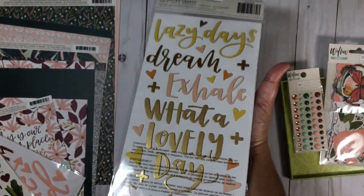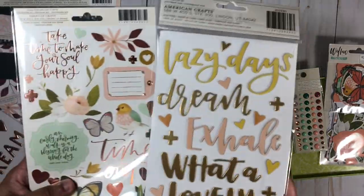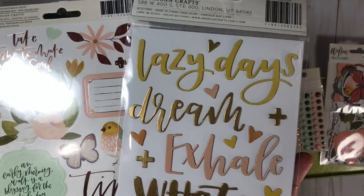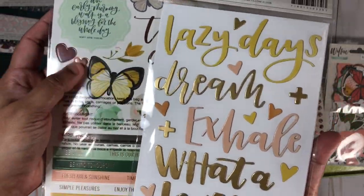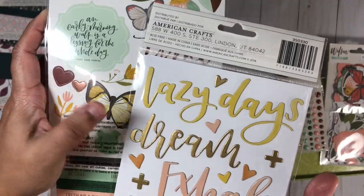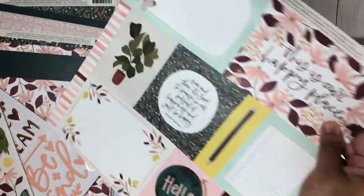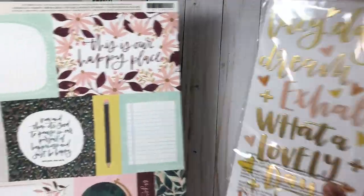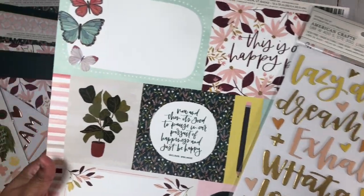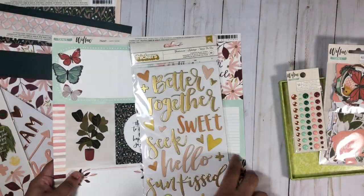I got these to go with this collection and I think they might go really well together. You can see the yellow blends in really nicely — look at the butterfly with the yellow — and even the gold works well. I'm going to hold it up against this sheet so you can see how well the colors go together. Even though it's not from the same collection, I think it goes really nicely.